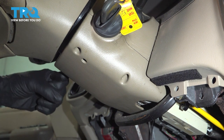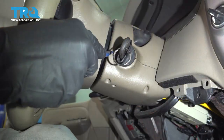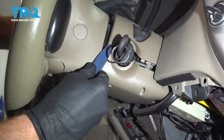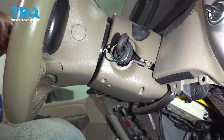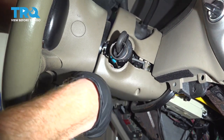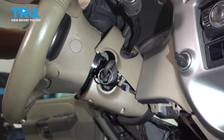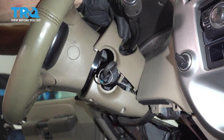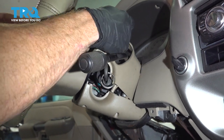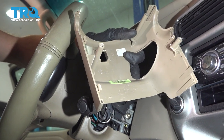Now I'm going to reach up along the driver's side of the steering column and tilt the steering wheel down as far as I can. I'll use a trim tool and carefully separate the two pieces of the clamshell. Go ahead and grab this, carefully pull it out, give it a quick inspection, and set it aside.